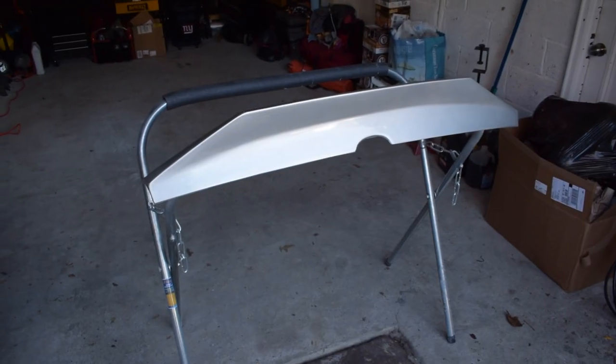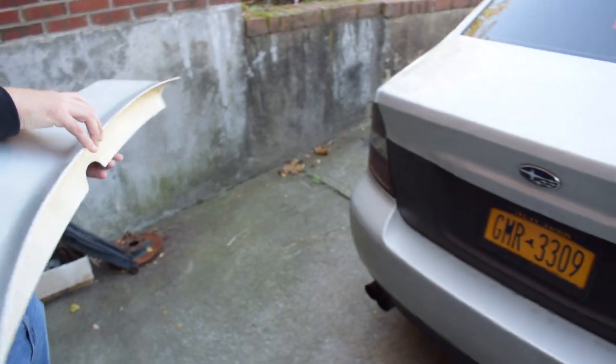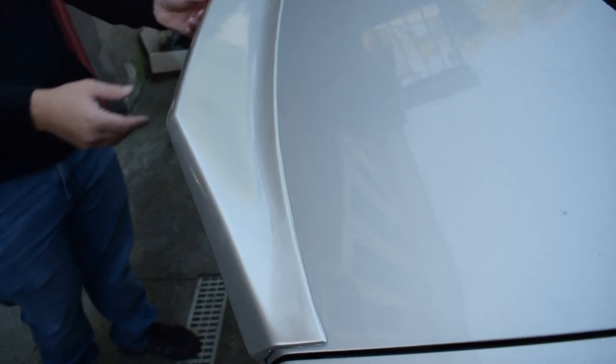All right guys, fast forward to the next day. The paint is all cured. We let it sit after the last coat of clear coat to make sure it cured properly. It looks so good and I'm so excited — me and Tommy killed it. It looks so good for our first paint job. I'll show you. Wow, I'm so hyped. Look at it, it came out so good! Tommy's gonna put it on the car so you guys can see — it looks so good.